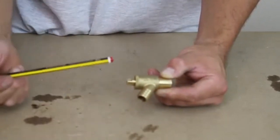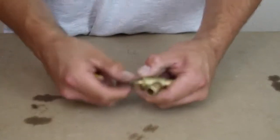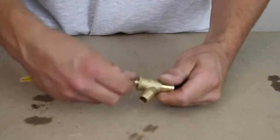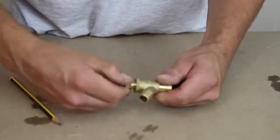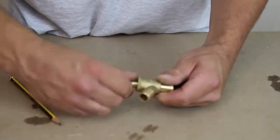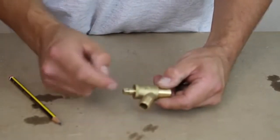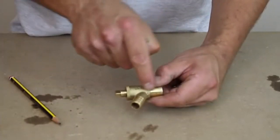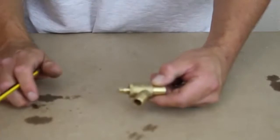But because this hasn't been done up tight, I'm able to undo this by hand. So you would undo the riser spindle like so, and eventually it would stop. And then what happens is the riser spindle lifts up a washer, which then allows the water to flow out the outlet through the hose pipe.